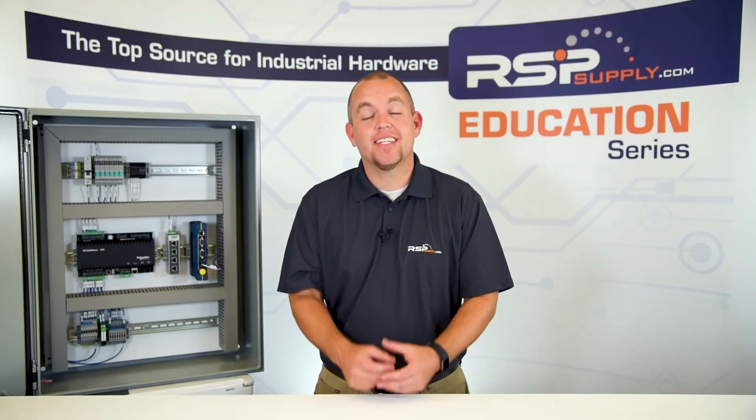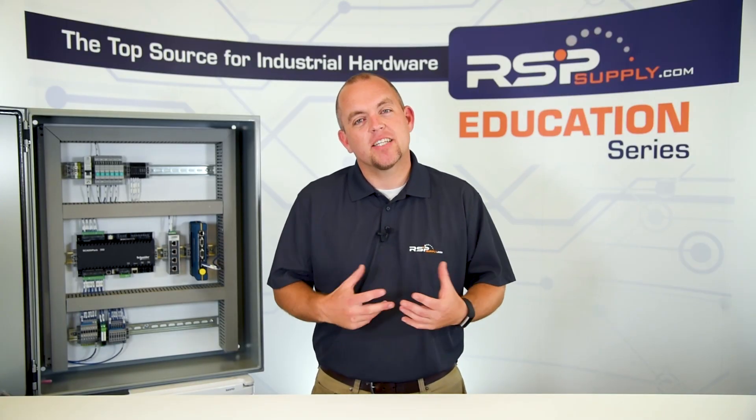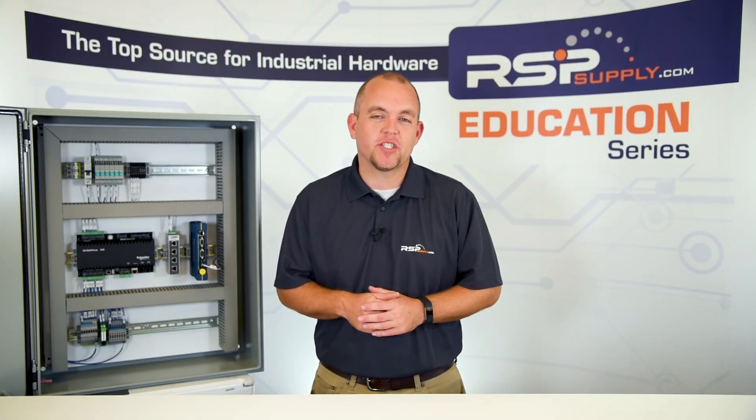The next type of NEMA enclosure is a NEMA 7. This is a more specific type of enclosure rated for use in hazardous environments. It is intended to contain an explosion within the enclosure itself and not cause any sort of external hazard. We do have several other types of NEMA rated enclosures — for more information, please go to our website.